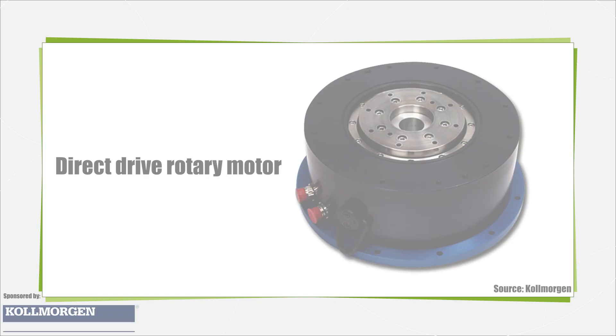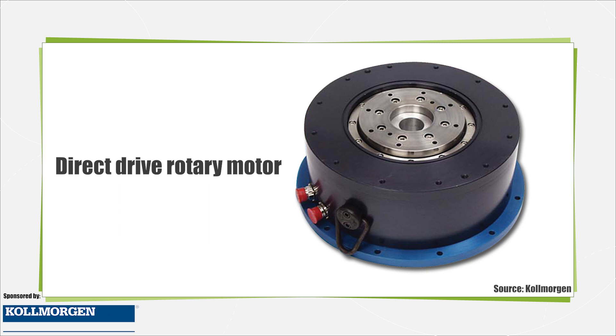A direct drive rotary motor can be any servomotor that is directly coupled to the load, but is typically a servomotor that is designed with a direct coupling in mind, with high torque and lower speed capabilities.